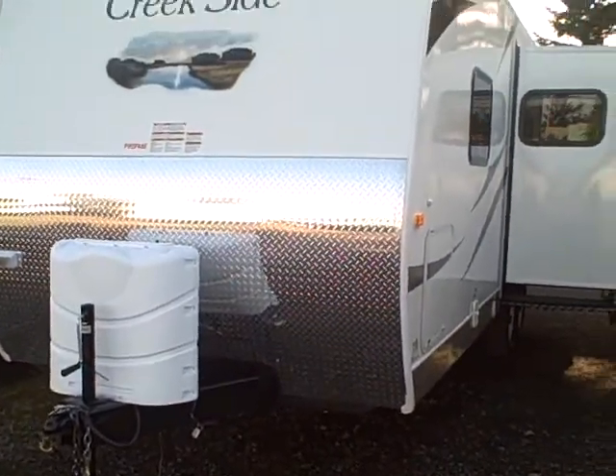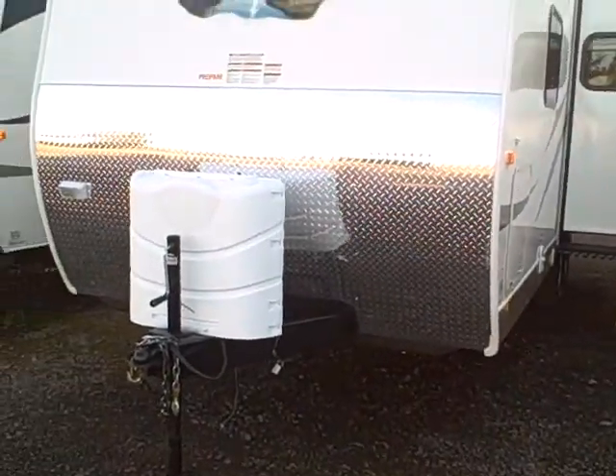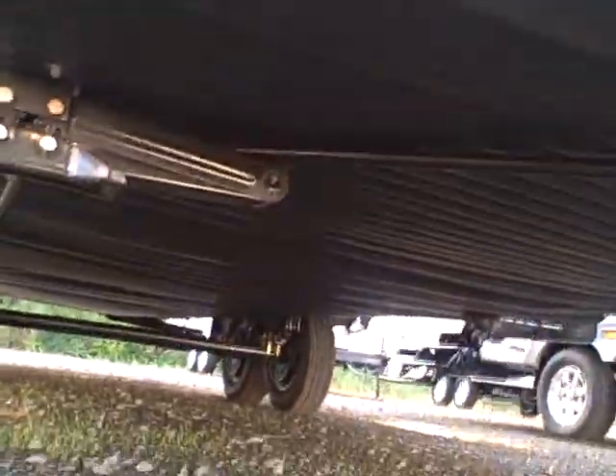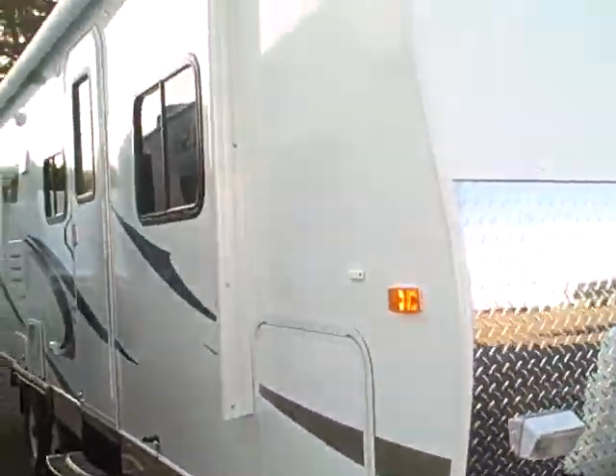The diamond shield in the front comes up a full four feet to protect against rock chips from your tow vehicle. They still incorporated the Northwood frame — it's a full welded A-frame off-road frame. The bottoms of the tanks are wrapped in Astrofoil, plus it's a sealed underbelly, so it's going to ensure your tanks don't freeze when you're out camping.